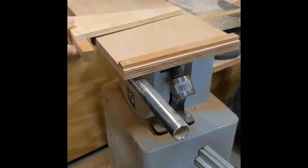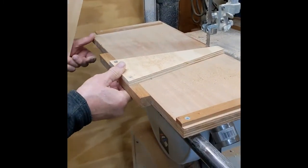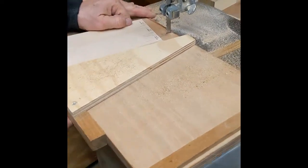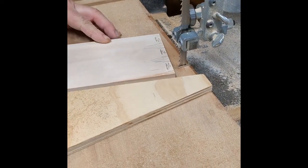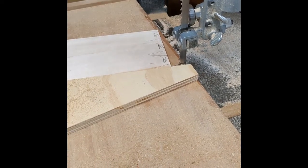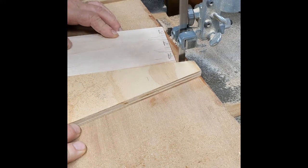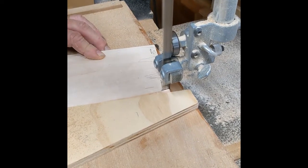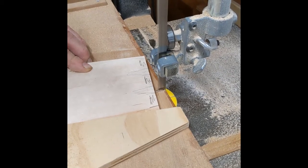From my bandsaw there's a 10 degree angle piece which slides on the back, which I can then position to hold the drawer part perfectly at that angle and then just slide it forward into the bandsaw. I'll illustrate here — leaving the mark, slide over to the next one.